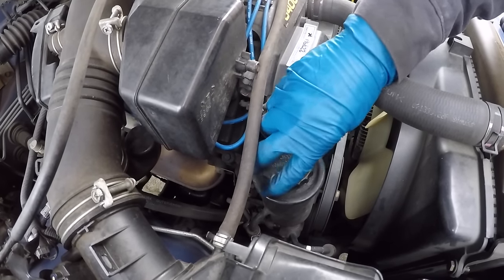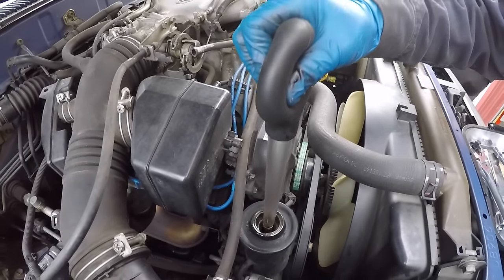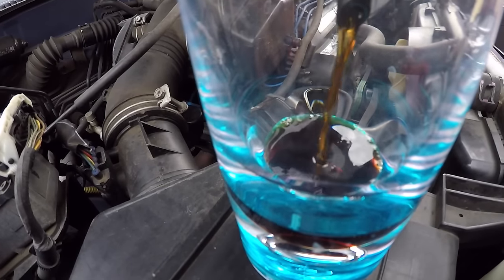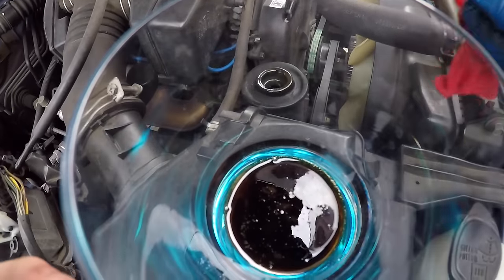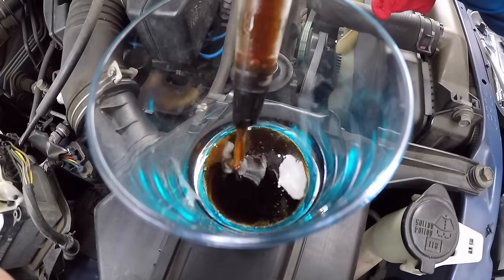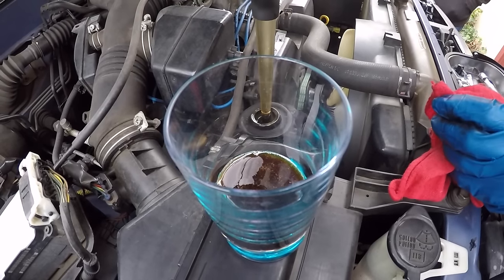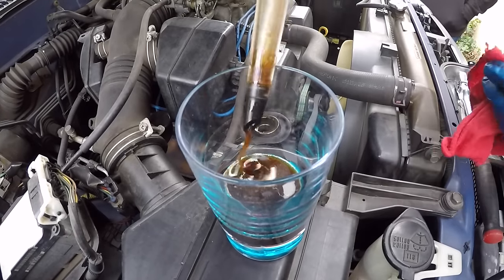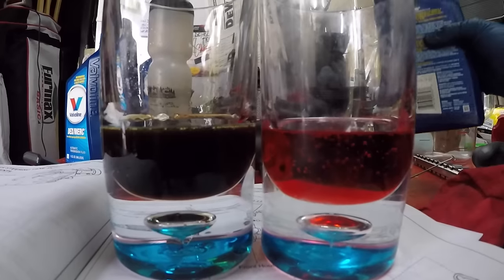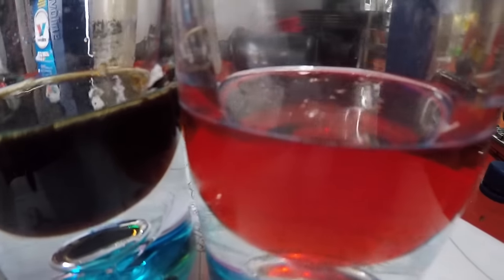Here's the power steering reservoir. We take the cap off and use a turkey baster to draw some fluid out to see what it currently looks like. Transferring it to a cup — that fluid is pretty black and nasty. As a comparison, pouring some brand new fluid right next to it, you can see the dramatic difference: new fluid is bright red, the old fluid is very dark. That's one of his problems right there — the fluid is in desperate need of changing.